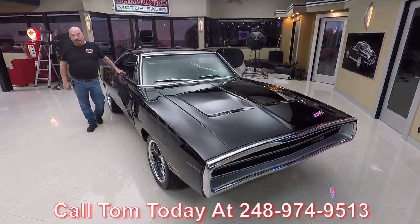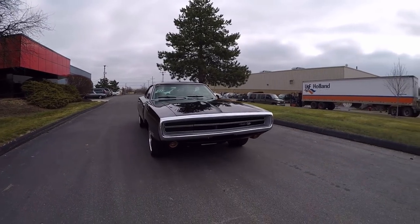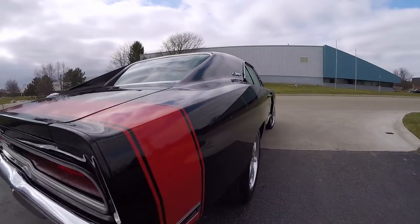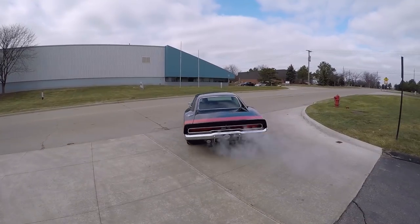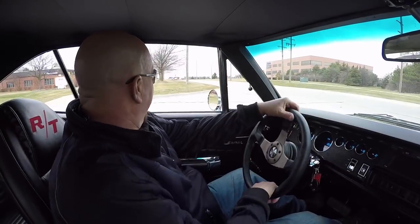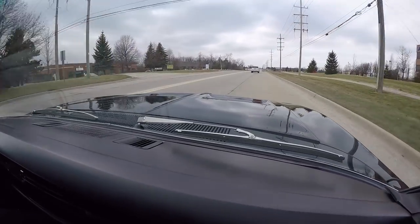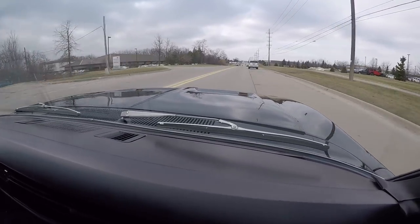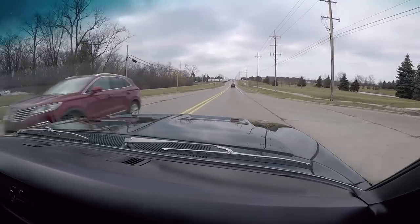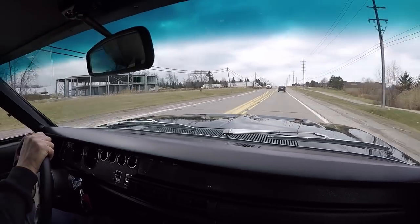Now let's take this out in the shop and fire it up. All right, let's take this 70 Charger for a ride. Ray Barton power — no problem pulling out in traffic with this baby. This thing is sweet, guys. Black 70 Charger. Fast and Furious guys would love to have this one. This thing is sweet.